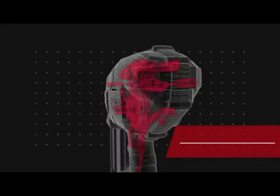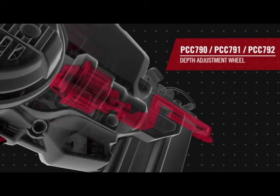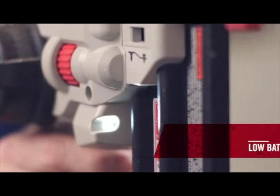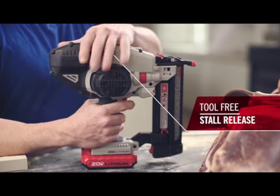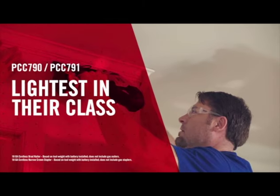The flywheel mechanism provides power and consistency, while tool-free settings allow quick adjustments and simplify troubleshooting. Along with multifunctional LED lights, a range of other convenient features make jobs easier.